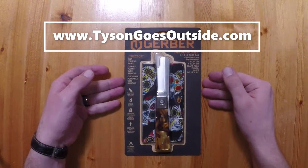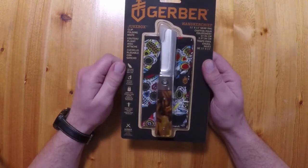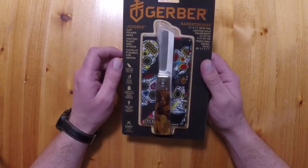Today I'm going to do an opening or unboxing of the Gerber Jukebox, and then I'm going to wear it around, use it for the next week or so, and then check in and give my final thoughts on it.